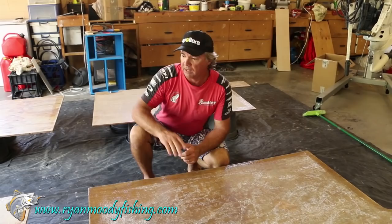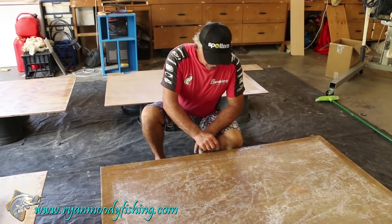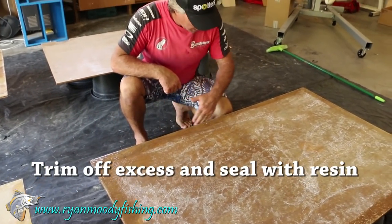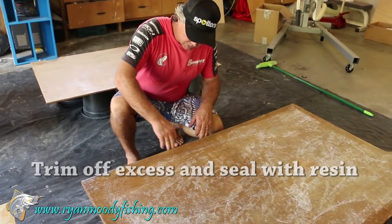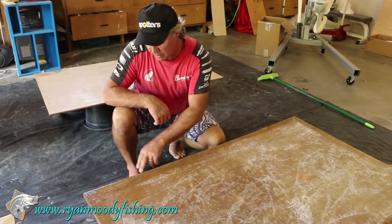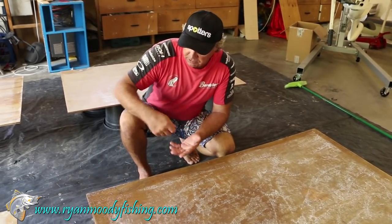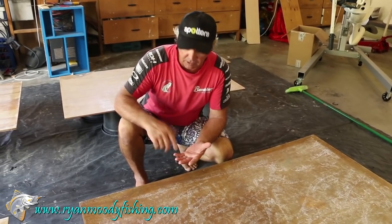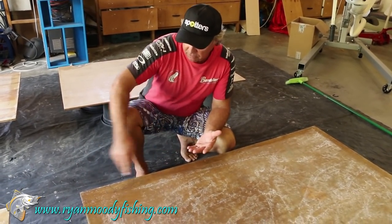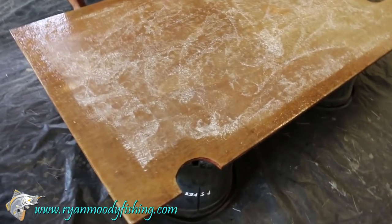After we've glassed all these sheets, what I've done is gone along with a jigsaw and just trimmed off the excess glass around the edge. Then with a grinder I've neatened it off so it just comes back to touch the edge of the timber. Be careful you don't over-grind it — you don't want to go exposing the timber again. So what we do then is just mix up another coat of polyester resin and go around the edges of all your timbers and underneath — that just helps reseal the edges.